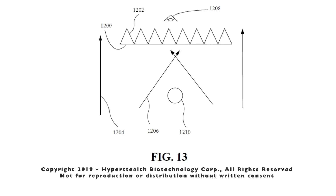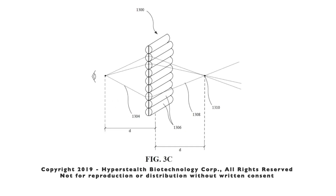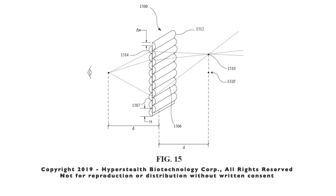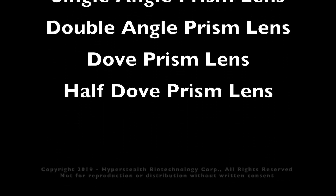We can also use two angle prism lenses, or we could use something called a dove prism lens, and if we split the lens down the middle, a half dove prism lens, which are not shown here. The half lenses would be similar to version two, which are the double-sided lenticular lenses. This provides five different types of lenses that can be used in most of the 13 versions.